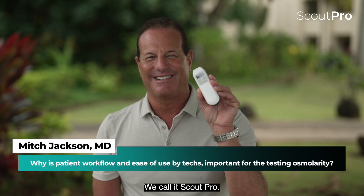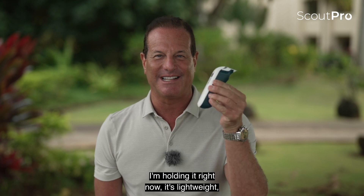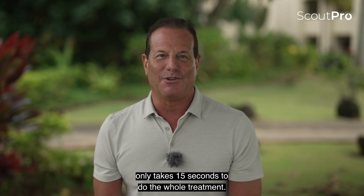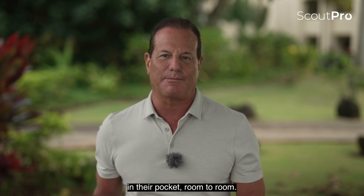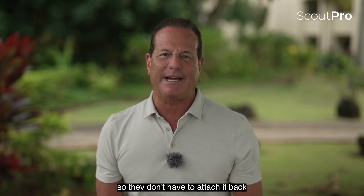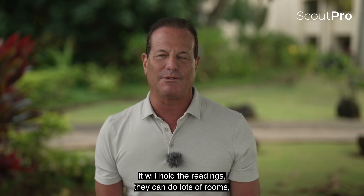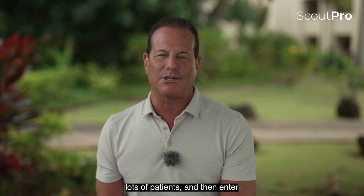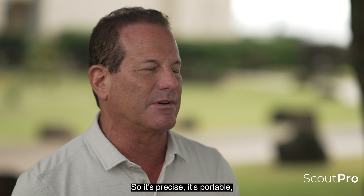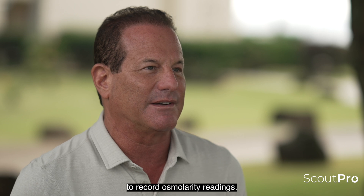We call it Scout Pro — the beauty of the new device. It's portable; I'm holding it right now. It's lightweight, only takes 15 seconds to do the whole test. My technicians will carry it in their pocket room to room, record several readings without having to attach it back to the base, then enter the readings into the EMR system later. So it's precise, it's portable — Scout Pro is making our lives easy to record osmolarity readings.